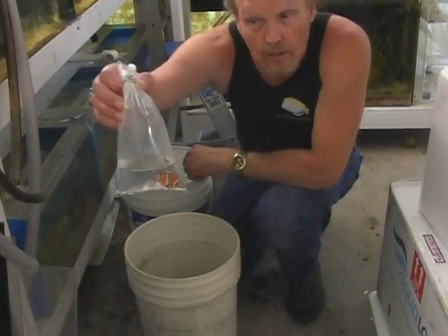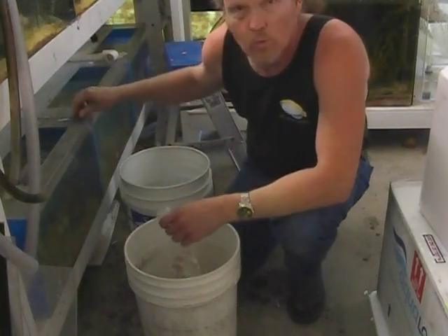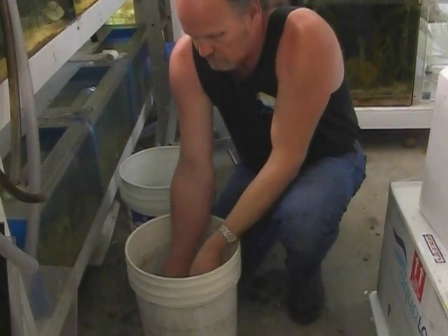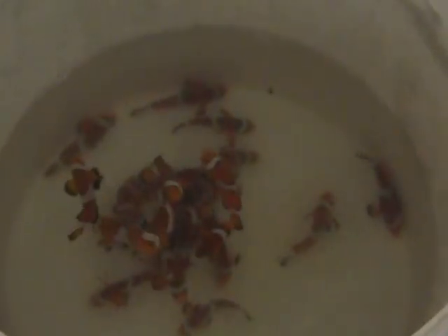As you can see, they're all individually bagged and they're good-sized clownfish too, which gives them a good head start. There's a whole bunch of clownfish there — all brothers and sisters. Or should I say at this point, all brothers. The sisters will develop shortly as a result of being the more dominant ones.